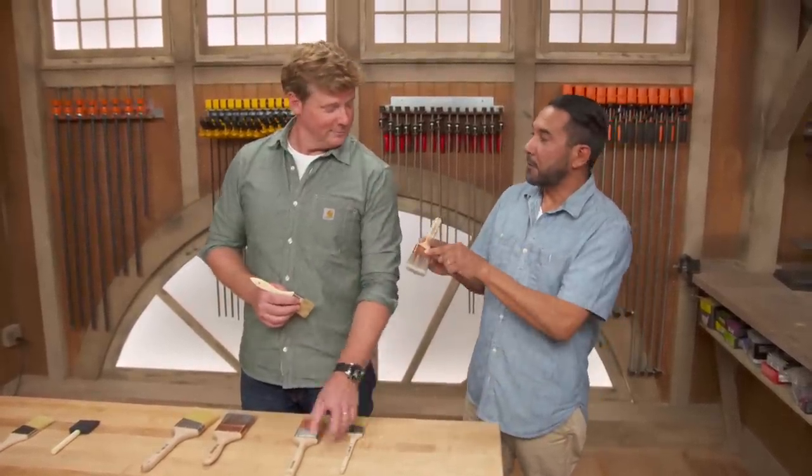Next time I go to the home center, you're coming with me. If I'm not there, you know what you look for.